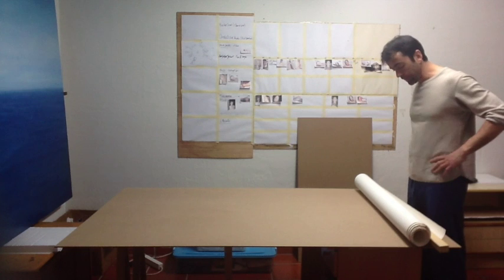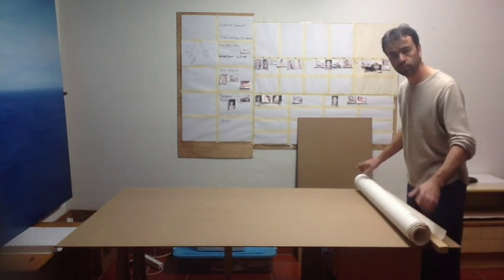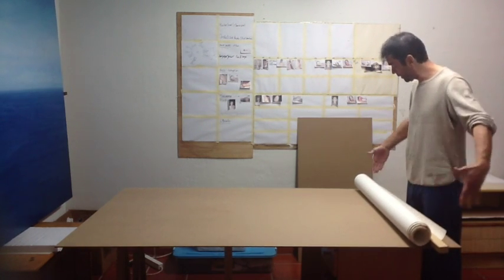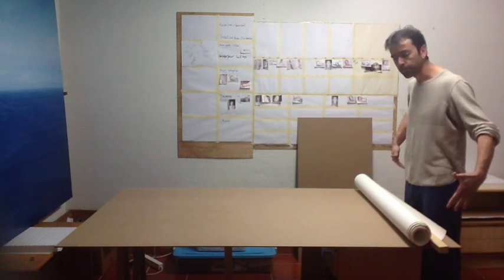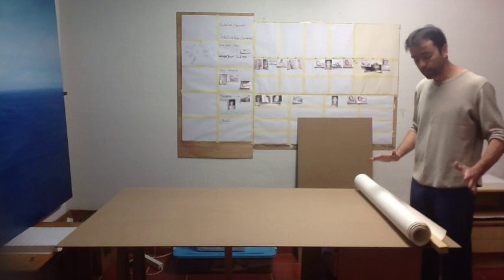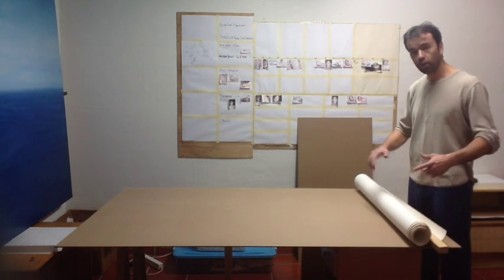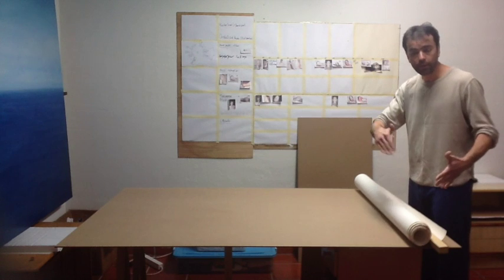Let's start with this paper glued on board. I use Arches watercolour paper, 300 grams, hot pressed, it's 45 inches by 69 inches. In this particular case, I wanted to show the edge of the paper like in an etching style, so I will leave part of the board showing on the edges.